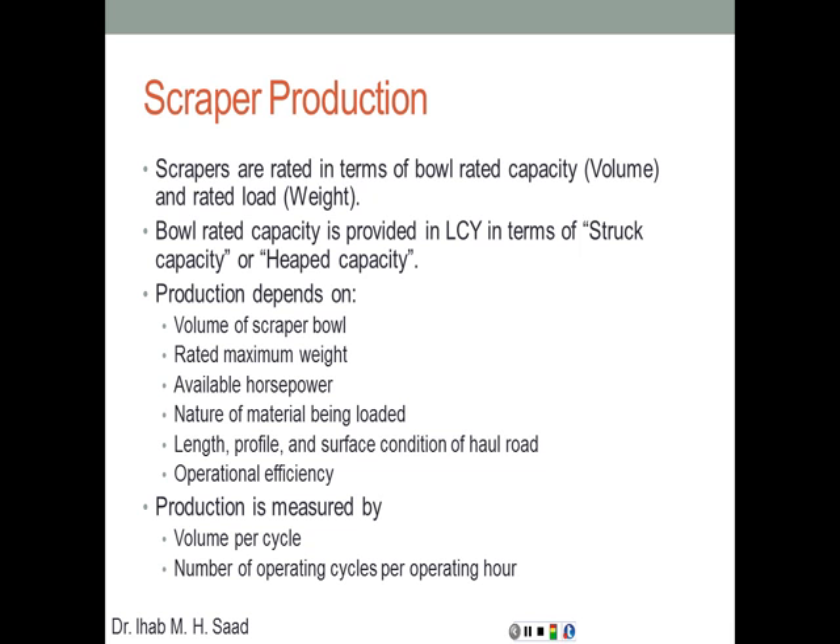Production is measured by volume per cycle. Each cycle starts with positioning, moving while scraping, moving away, downloading, and coming back ready for a new cycle. The number of operating cycles per operating hour is also factored in. As with all other pieces of equipment, production equals volume per cycle times cycles per hour. We look at the details of calculating volume per cycle and cycles per hour, which depends predominantly on cycle time, speed, grade, and engine power.